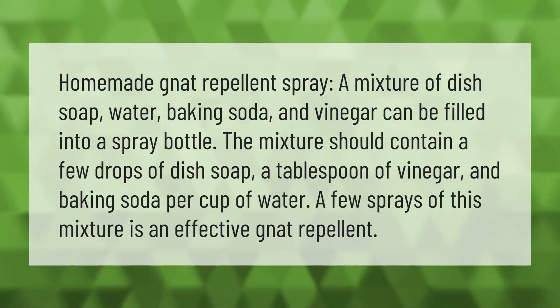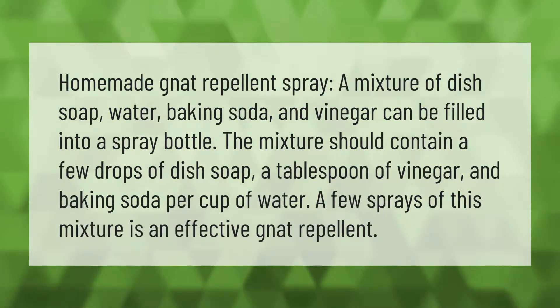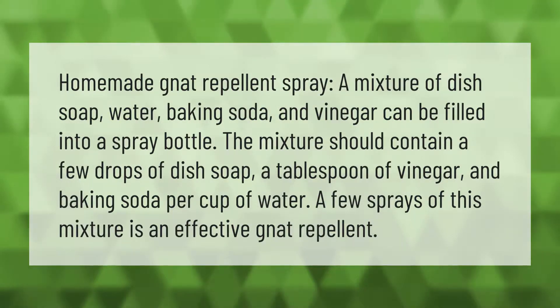Homemade gnat repellent spray: a mixture of dish soap, water, baking soda, and vinegar can be filled into a spray bottle. The mixture should contain a few drops of dish soap, a tablespoon of vinegar, and baking soda per cup of water. A few sprays of this mixture is an effective gnat repellent.